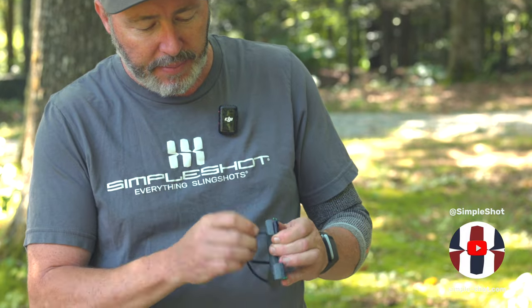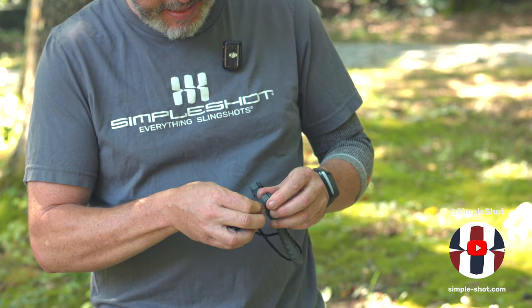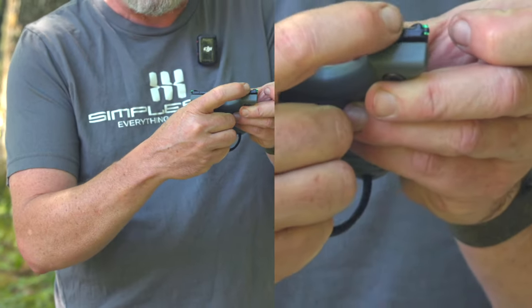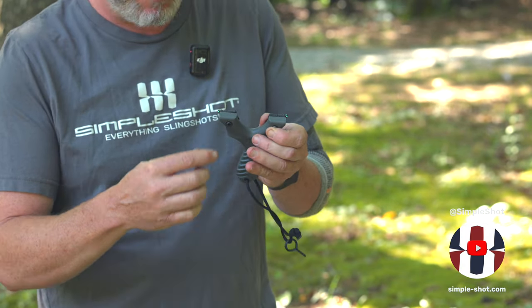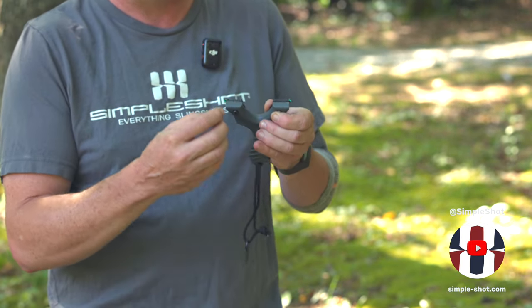We'll go ahead and show you how quick and easy it is to put the bands on the Axiom Slingshot. First thing you need to do is loosen up the clamps. You can remove the tool from the lanyard if you wish, but there is enough room to use it without doing so. Simply open it up enough to allow the bands to slip in. Now while we're here on the clips, you might notice a little groove right at the top of the clip — that is not for sighting. That is to give you a reference of where your bands are oriented on the fork tip, if you're particular about where your bands are seated.